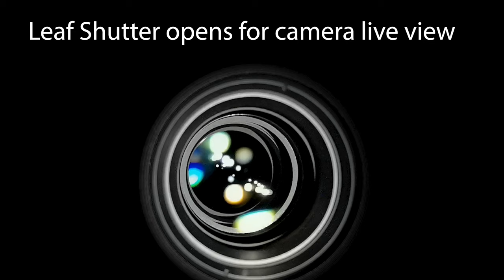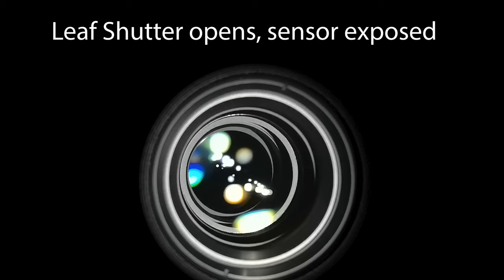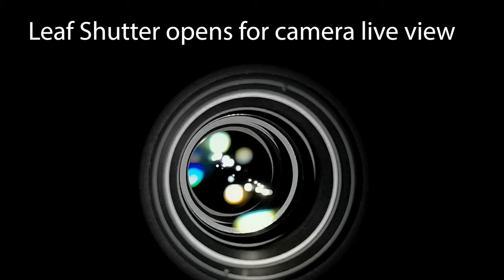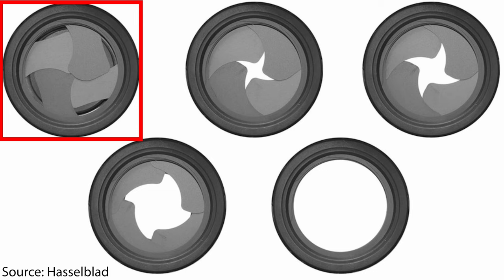I recorded this slow motion, which you just saw in my illustration of how the leaf shutter is working, on the XCD 80mm with a smartphone at more than 700 frames per second. So it's quite tricky to actually get this on record, and the quality is not super high — it's just a 720p video. But let's step back for a moment and think of the insights we gain from that slow motion video. First of all, as you saw in the slow motion but also in this illustration from Hasselblad, the leaf shutter has four blades.